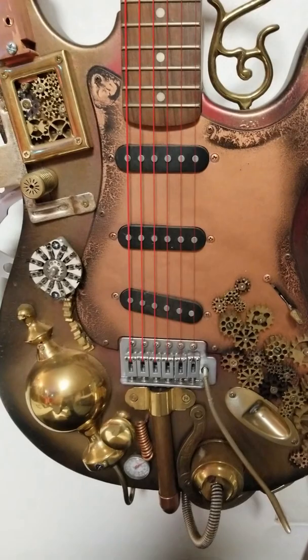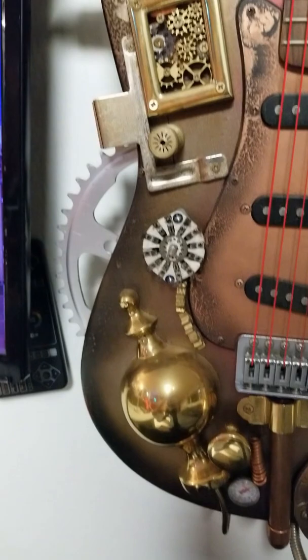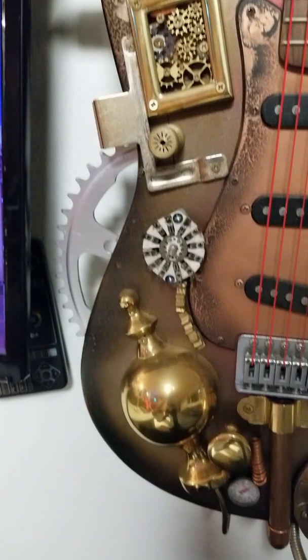This is actually the first ever steampunk piece I've made, all the way back in 2015, based on some busted old guitar I found at Goodwill for about 30 bucks, then custom painted with antique brass, gold, and black accents. A bunch of pieces are put on top of it, including custom engraved and cut cogwheels using my laser.